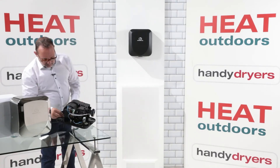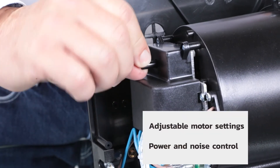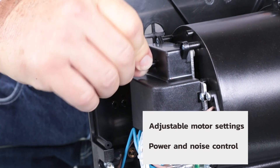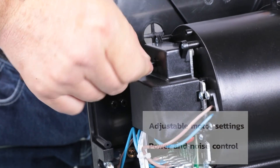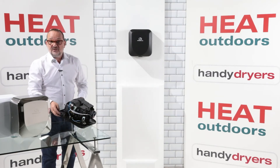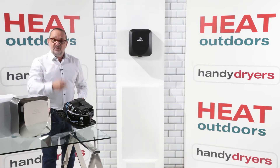On the top here at the side of the unit is a dial and I can turn that dial up and down. That controls the power of the motor, so even if I've turned off the heating element I can then turn down the power and that turns down the volume of the unit. It might mean it's going to take an extra three, four, or five seconds to dry your hands, but the dryer becomes much, much quieter.